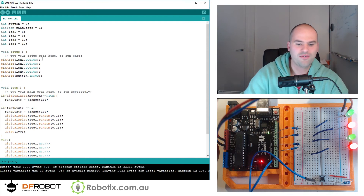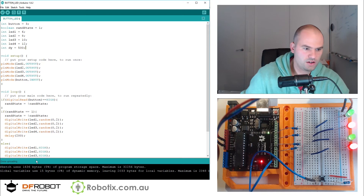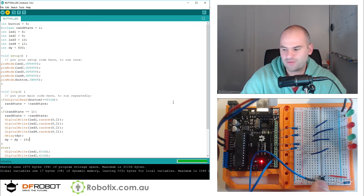Imagine that we had some sort of delay variable — we'll call it int dy — and make that start at 500. We can delay(dy), and while pressing the button, make dy equal to dy minus 10. That's going to decrease the delay so the longer you hold the button, the faster the blinking is going to go.